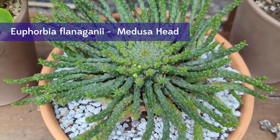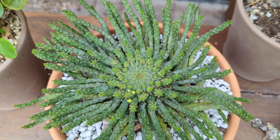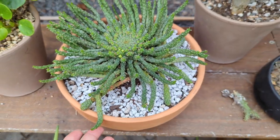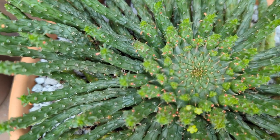I see some coming in on this euphorbia - my husband got me this. He says he got it for me. But what do you guys think? There are some little tiny flowers coming in on this. This is the Medusa - Medusa head euphorbia. So cool.